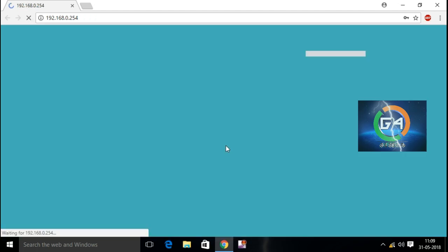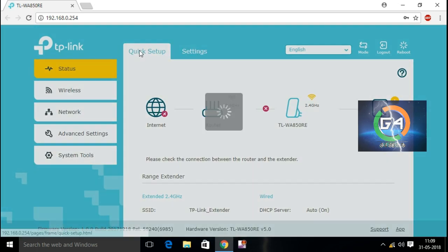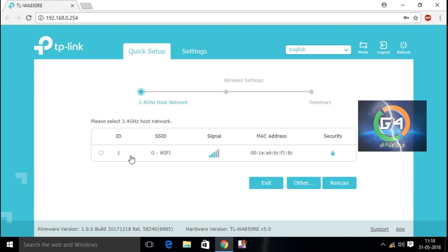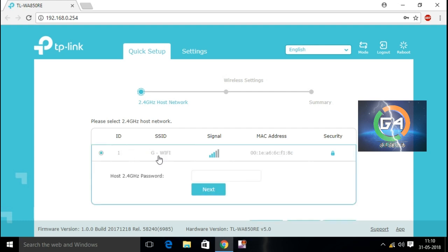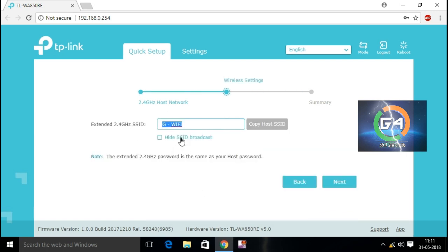This is the sixth step. Let's click the quick step. Let's detect and scan our device. Now, let's check our TP-Link Wi-Fi Extender.